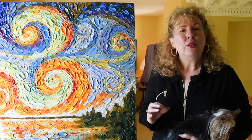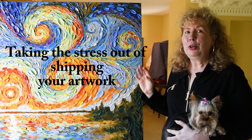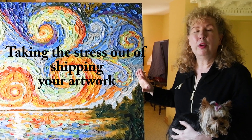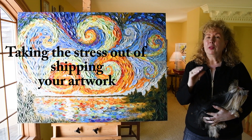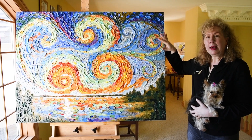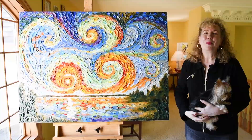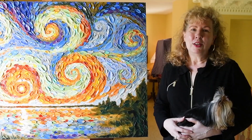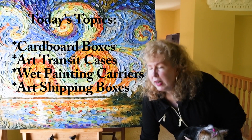Today's topic is all about how to properly ship delicate artwork, or artwork that might be textured, bulky artwork — anything where you're worried about the surface of the painting being touched. I happen to work in a highly textured style, so no packing materials can touch the surface of the paint when it's en route. I'll go over standard boxes, their pros and cons, and then get into art shipping cases and art transit cases — what the differences are and how you might find them useful.